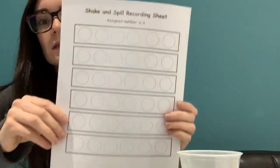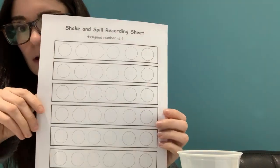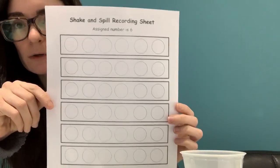We're going to put six counters in there, and then put the rest of your counters aside. On this paper, we've done this two times before. This time, we're going to be trying to get six using different combinations of numbers. So we're going to do a few together, and then I'm going to show you something new.